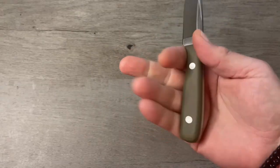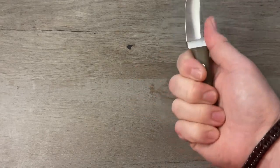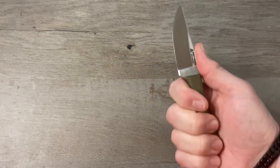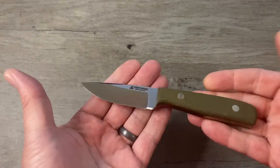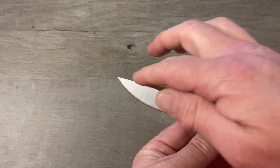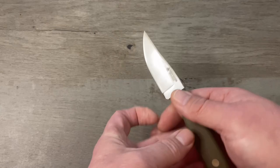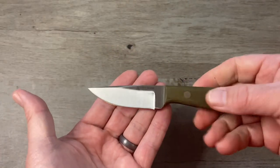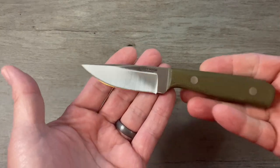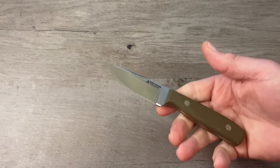Even though this one's a little bit shorter, I can still get almost a four finger grip — it's close to about a three finger grip for me, but it is still very comfortable. There's also another model this size called the Mantis, which has a sheepsfoot style blade but the same size and blade stock as the Wasp. There's also a bigger version of the Wasp with the same drop point called the Hornet. Tons of options to fit your needs at Very Good Knife Company.